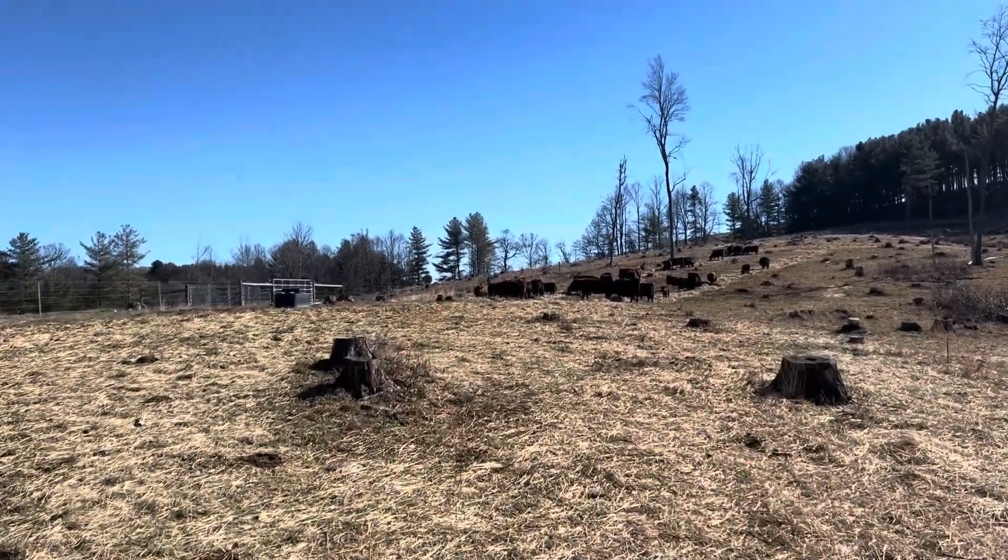They're content as can be just eating their hay. This is our clear cut — as you can see, all kinds of stumps everywhere and you'll see where they've been rolling out the hay. I'll have to show you guys this again in the spring and in the summer with how much grass and clover and all kinds of stuff that comes up. It's amazing. This used to be woods and now we've got all kinds of grasses growing. It's just amazing to watch the soil being built — it's just so much healthier now.